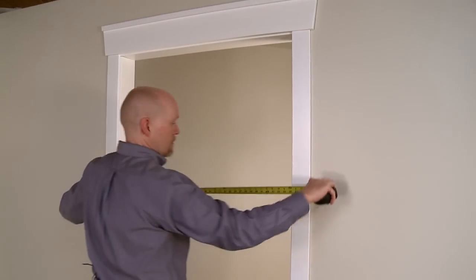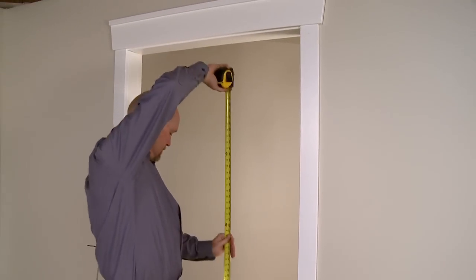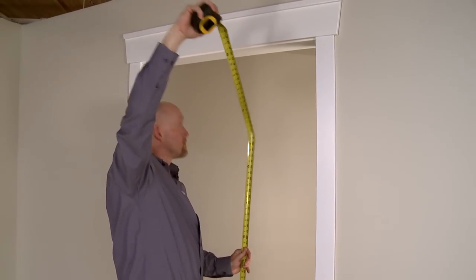Once you remove your old door, take the opening measurements and give them to your local home improvement retailer. They'll be able to assist you in choosing the right size product for your home.